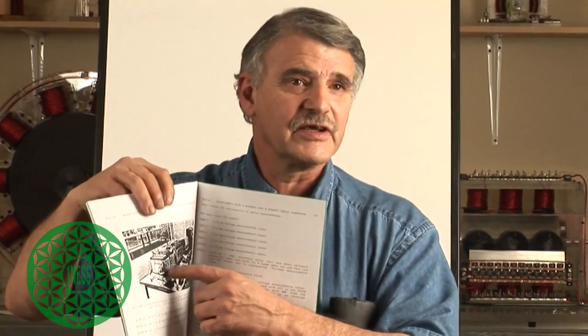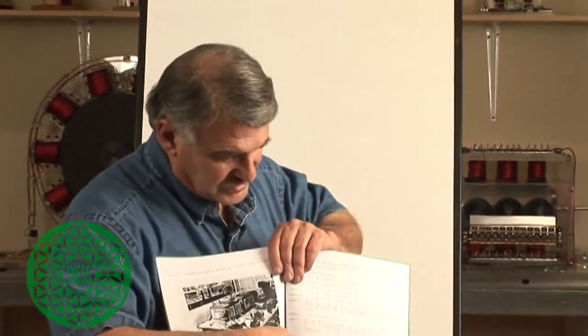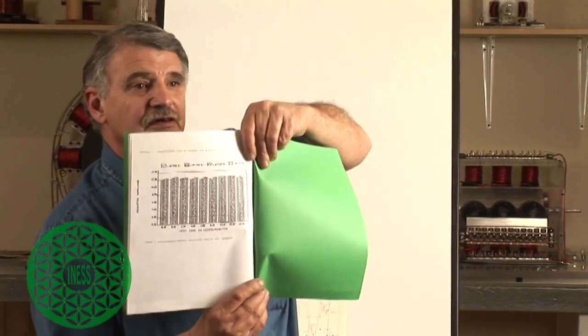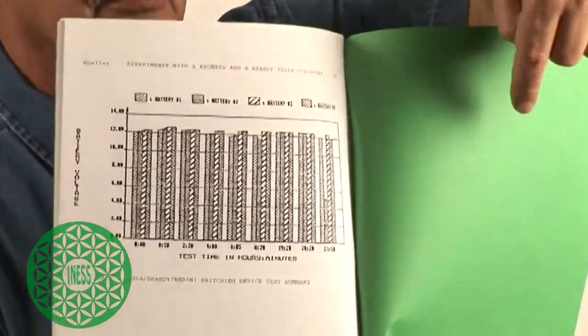If you go back in the book, you can see that Ike clip-leaded everything and he's using a mechanical switch and automobile batteries. When the currents were going through, the clip leads kept burning up — though he didn't report that in the book. He did do the charts, and you can see the batteries were charging, and then something failed — probably the switch he put in. He showed a chart before a clip lead burned off, with all the batteries charging while running a 300-watt load on the other side.